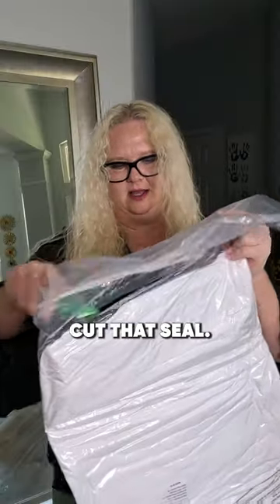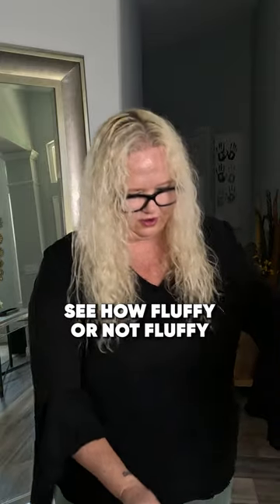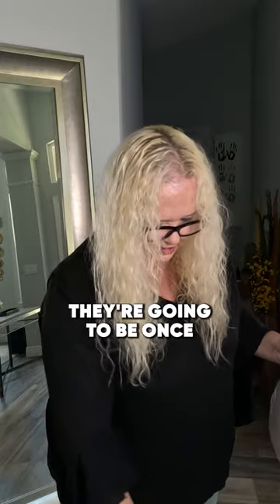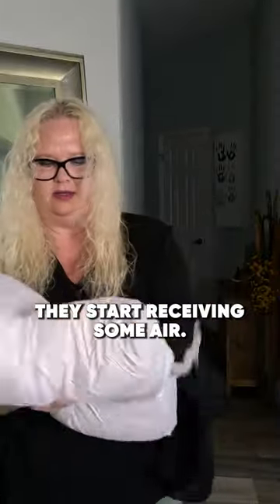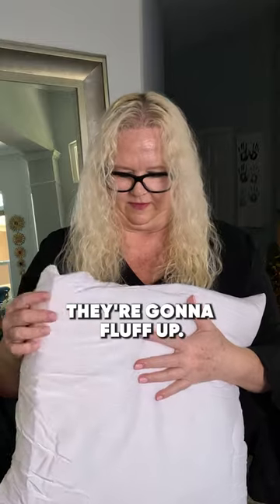Cut that seal. Get these pillows out and see how fluffy or not fluffy they are going to be once they start receiving some air. I don't know how much more they're going to fluff up.